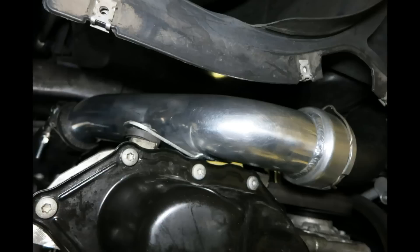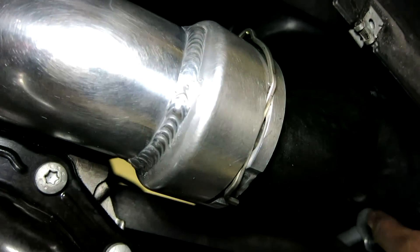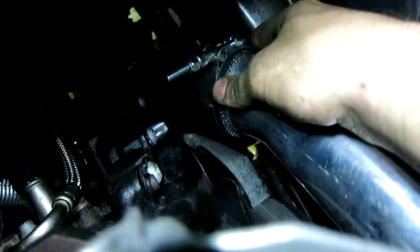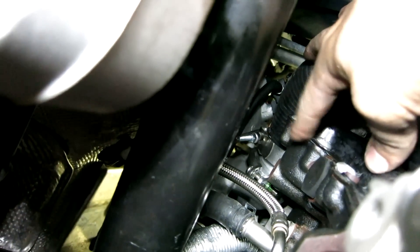Coming around to the charge pipe — the FrankenTurbo comes with a charge pipe included, which is nice. It connects to the OEM hose that goes to the front-mount intercooler. There's also a silicone elbow here that you want to be careful with during installation so it doesn't rub against the timing cover.